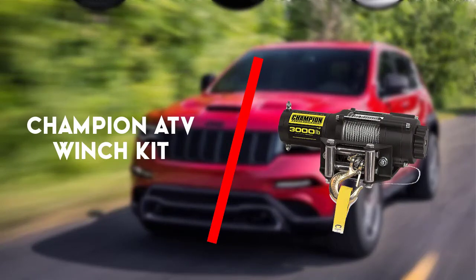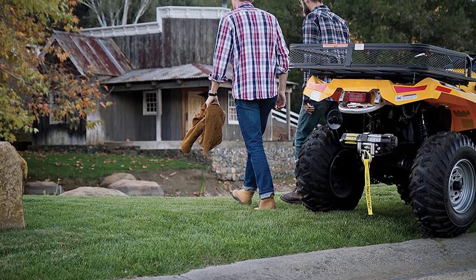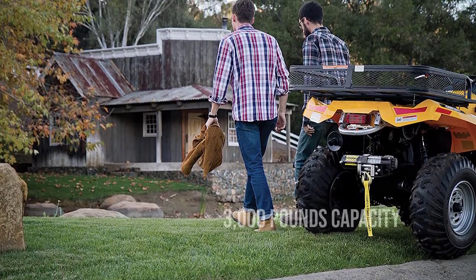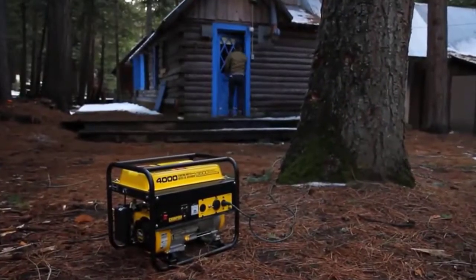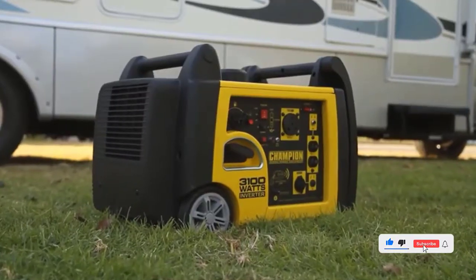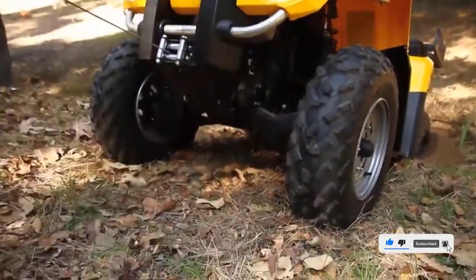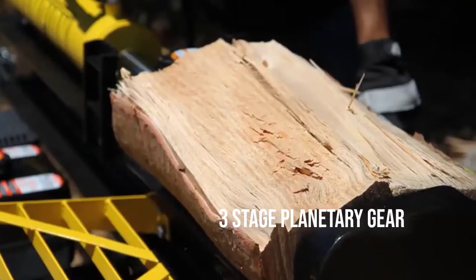Third up is the Champion ATV winch kit. It is a strong and durable winch with a 3,000 lb capacity rated line pull and a 1 HP motor. It includes 49 feet of cable, a well-built rugged latched hook with a dynamic braking system, and a gear reduction of 171:1 with a 3-stage planetary gear.